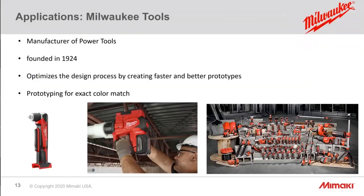Another key customer is Milwaukee Tools — no-nonsense manufacturer of tools that anybody who's been to Home Depot knows. They chose the Mimaki printer to color match their signature red. The Mimaki material is an ABS-like material — durable and excellent for prototyping.